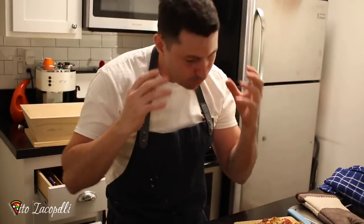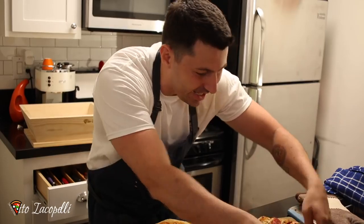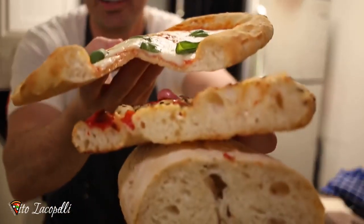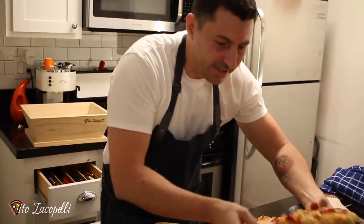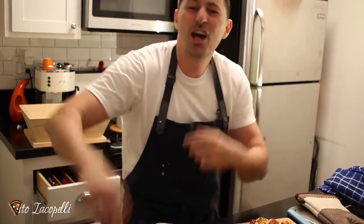Good morning guys, welcome back from Maestro Vitti Okopelli. I'm just excited — take a look. The most interesting thing is this: we got bread, we got focaccia, and we got pizza. The most important thing is I made everything from one dough. Today I'm here to show you how to make just one dough for all three things — the pizza, the bread, the focaccia.